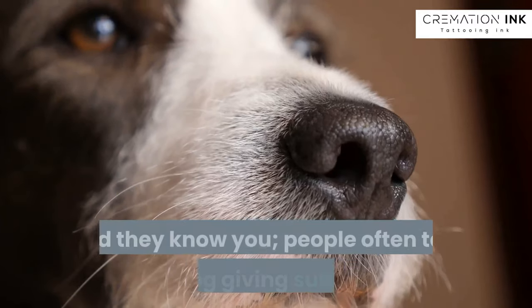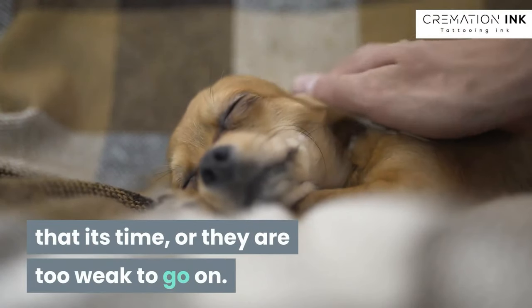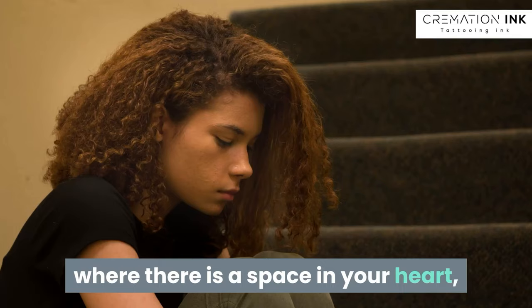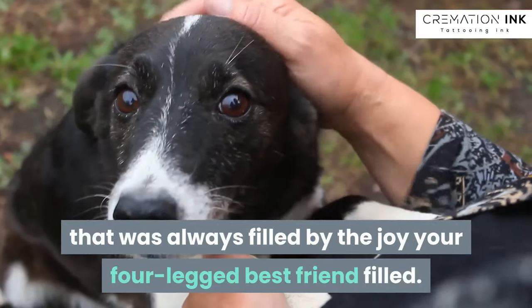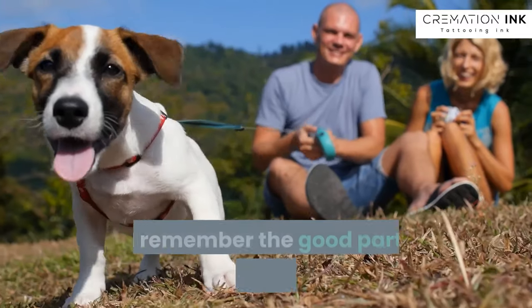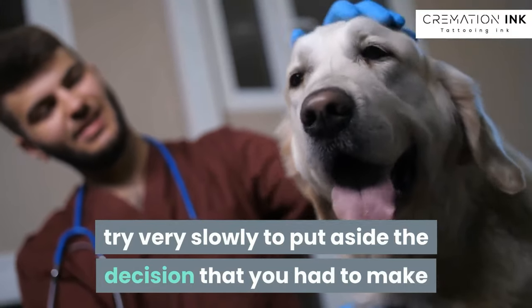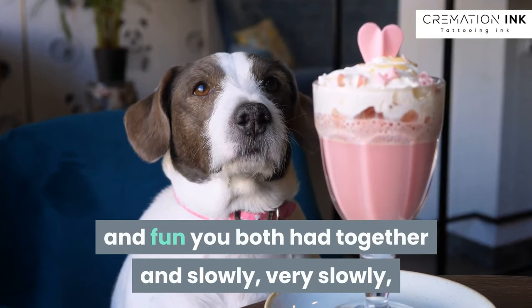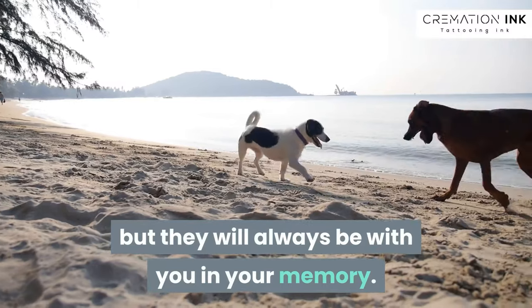You know your dog and they know you. People often talk of the dog giving subtle signs that it's time, or they are too weak to go on. You'll know when it's time. Then the painful part of the grieving process where there is a space in your heart that was always filled by the joy your four-legged best friend filled. It's hard, it does get easier, but always try and remember the good parts of their lives with you. Try very slowly to put aside the decision that you had to make, and remember the mischief and fun you both had together, and slowly, very slowly, you'll start to come to terms with losing your friend, but they will always be with you in your memory.